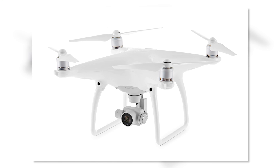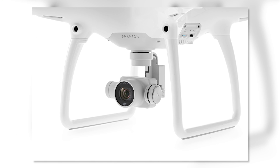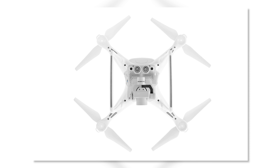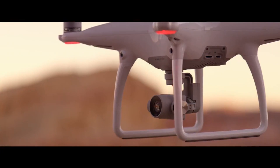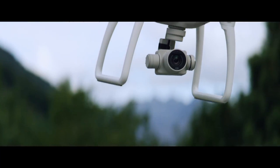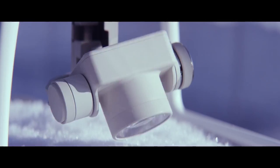Now let's get into the gimbal. The gimbal is now integrated into the body, which means it's more stable. It also cups the lens side by side instead of just dangling, helping it become more stable. It has the same 4K sensor as before, but with a new eight-element lens that gives better corner sharpness and less chromatic aberration. It still has a 94-degree field of view, and new to this model: 120 frames per second at 1080p, which is great for slow motion video.